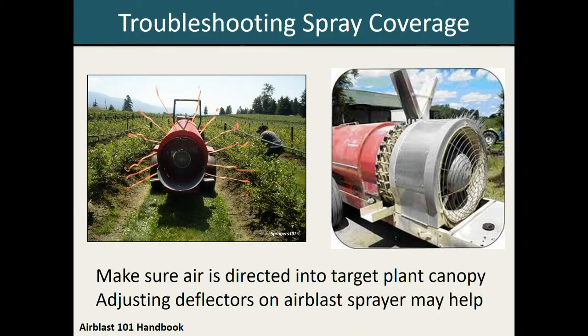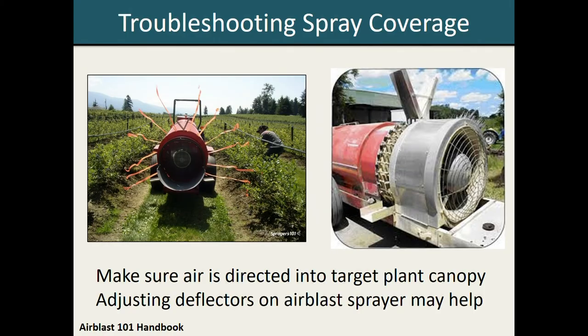If you're using an air blast sprayer, something else to consider is the direction of the air coming out of your sprayer, particularly if you're spraying raspberries or other crops that are low to the ground. You want to make sure the air is being directed into your target plant canopy instead of shooting overhead. There are several ways you can do this. One option is to run water through the sprayer and have someone stand outside and observe what direction the water is going. The other thing you can try is tying ribbons onto your nozzles and running the sprayer to see what direction the ribbons fly. If you go with the ribbon approach, make sure you're using a firmer ribbon and not flagging tape, since the force from the air blast sprayer could shear the flagging tape, creating plastic confetti in your field. Also make sure the ribbons are short enough that they are not going to get sucked into the intake for the sprayer fan. Once you have determined the direction your air is being directed, you can adjust that airstream by changing the angle of the deflectors on top of the air blast sprayer fan.